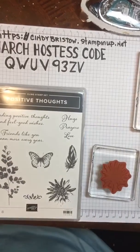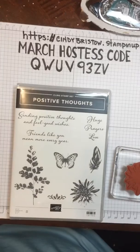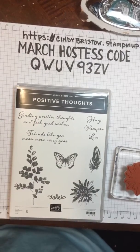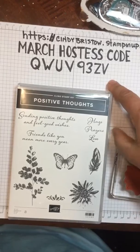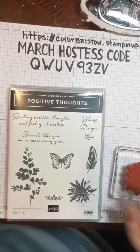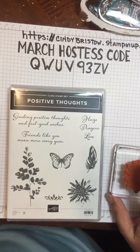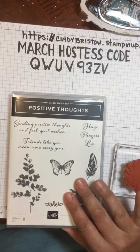I also have a March hostess code this month. If you want to be included in special offers this month, my hostess code for March is QWUV93ZV, and you can join in and get a few little extra goodies.